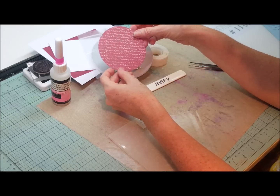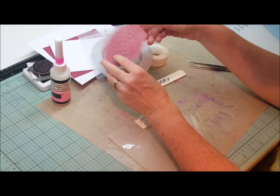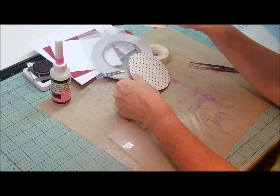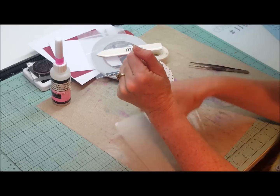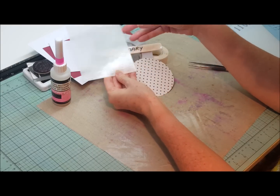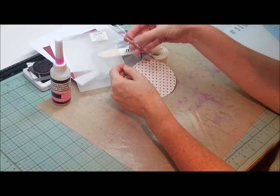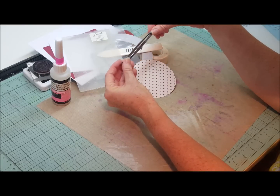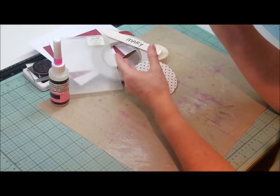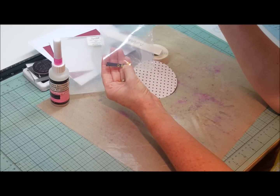If you don't have an EasyPress you could use any other die cutter you might have. We only actually need half of this circle. You will need a bone scorer and the embossing folder stars, and it would be handy to have a pair of tweezers to pick up the sequins because they are a little bit fiddly.